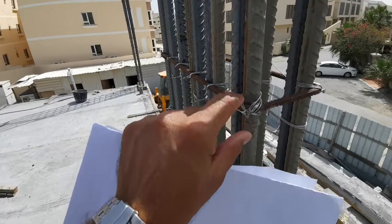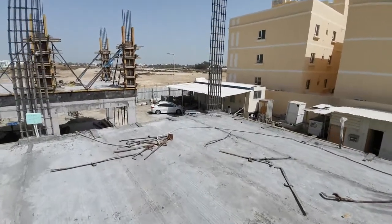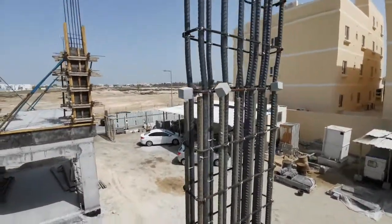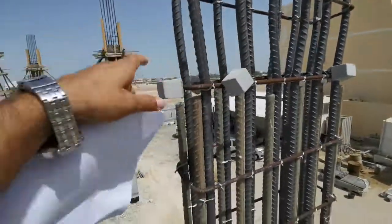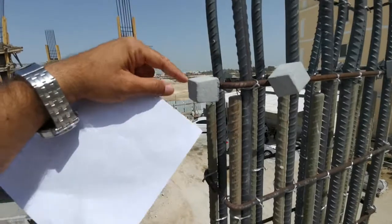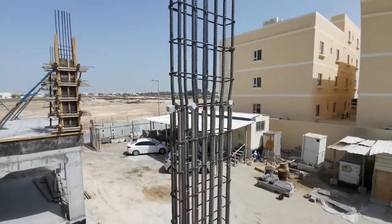They did the starter for the column also. Here they provided the concrete cover — you can call it a cover block. This is 40mm concrete cover provided all around the stirrups. The shuttering will sit between the stirrups, and between the stirrups and the concrete there is a 40mm distance. These cover blocks are very necessary.